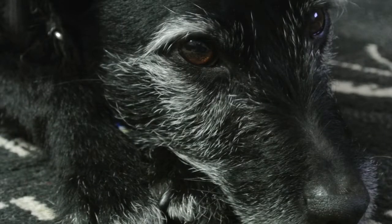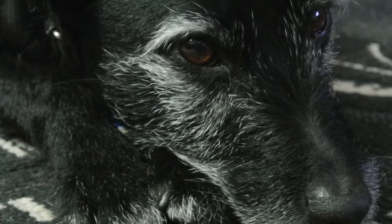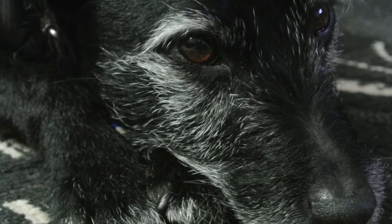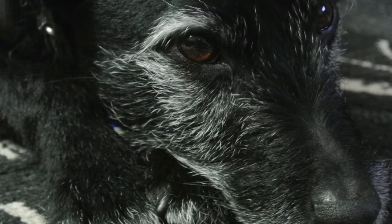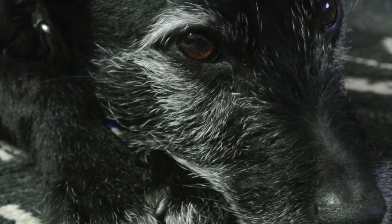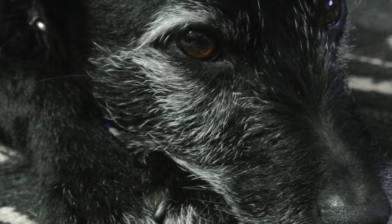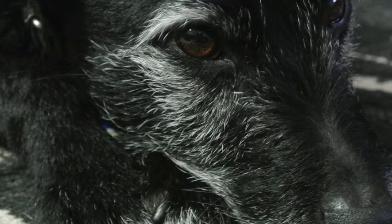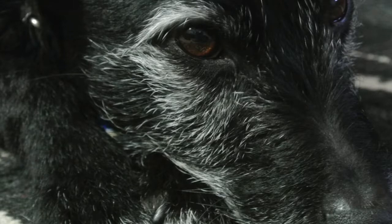The first stage of the drawing process is to choose an image to work from. I've chosen a picture of my parents' dog Jake. You could make a drawing from a real life dog, but I wouldn't recommend that if this is an area you're not too confident in. Trying to draw a real life dog unless it's very docile or sleeping can be quite challenging as they continually like to fidget around.